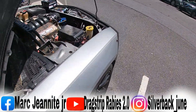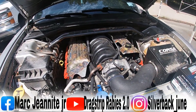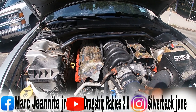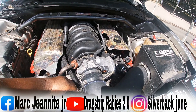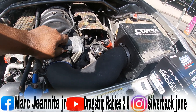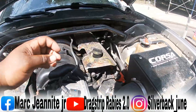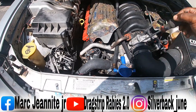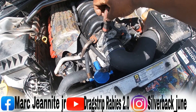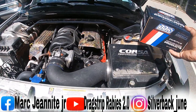Now that we got everything disconnected, we're gonna take the intake off. We're gonna disconnect the sensor first — the air temp sensor and the throttle body sensor. Disconnect those and push them to the side. Now take your flathead screwdriver and loosen the intake clamp.